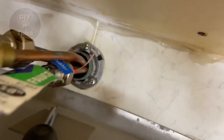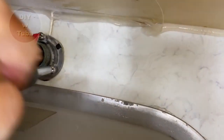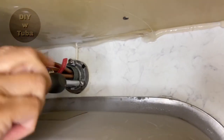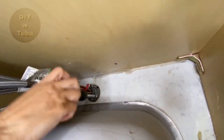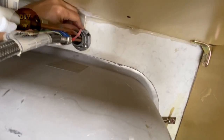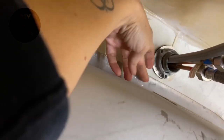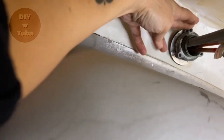Our next step is to unscrew the top nut that is holding the faucet down. All I have to do is take out these three screws. We are almost there — I'm going to unscrew this now, and that will release the faucet so I can take it out.